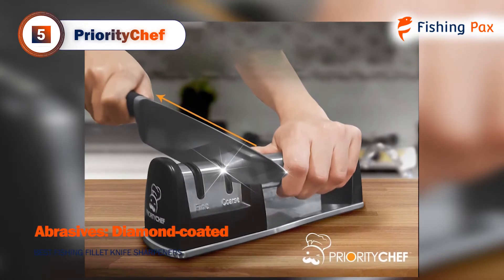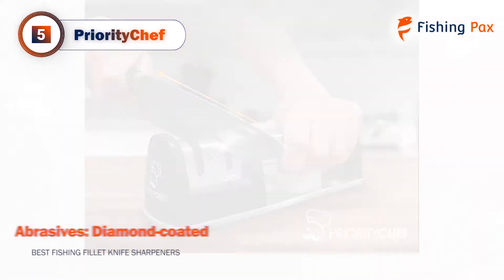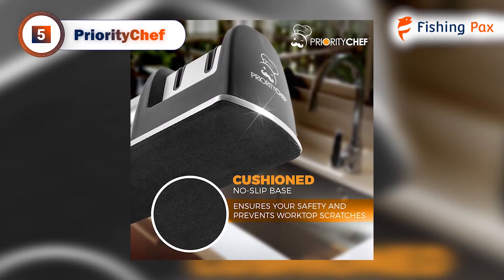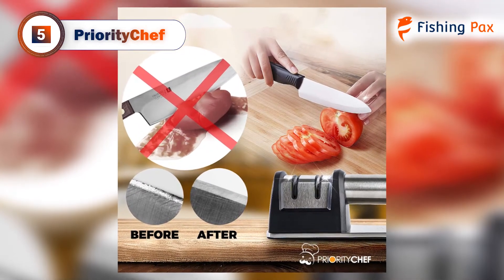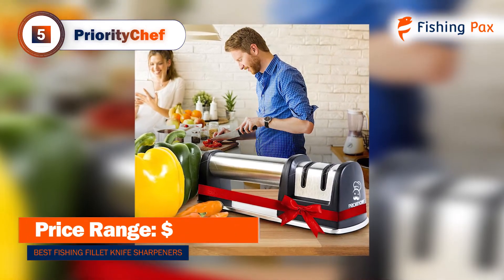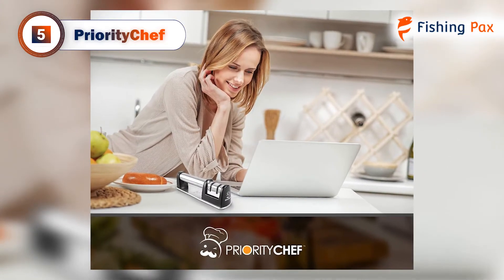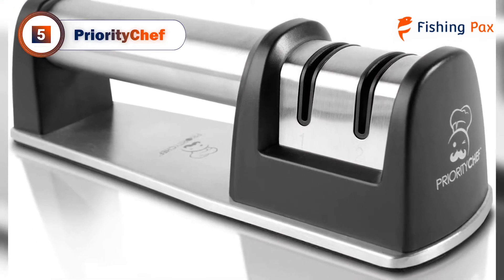The Priority Chef model comes with diamond-coated sharpening wheels that can transform any dull blade. It is quite abrasive, so we recommend using this on knives that are badly damaged. It comes with a non-slip bottom so it will stay in place when you are pulling your knives through. This model can be taken with you on the go as long as you have a surface to set it on when sharpening. We were able to bring it out on the boat, but we had to find a very stable surface to use it at the cleaning station. If you want an electric model, check out our other options.